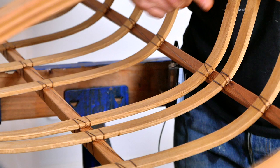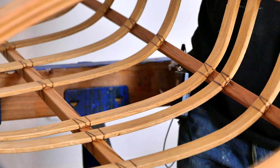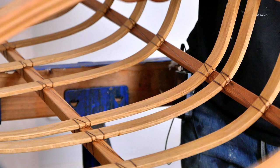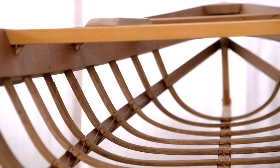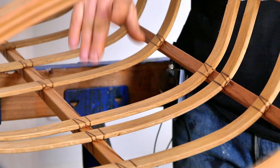Moving further down into the frame, the ribs are made out of Oregon white oak. There are a bunch of different woods you can potentially steam-bend your kayak ribs out of, but the reason I like white oak the best is because it's extremely strong, very rot resistant, and also very easy to bend into complex shapes.